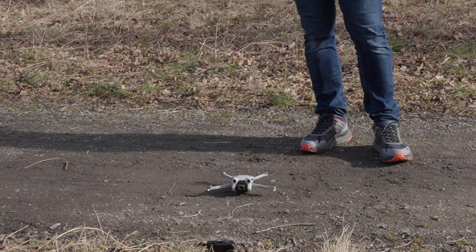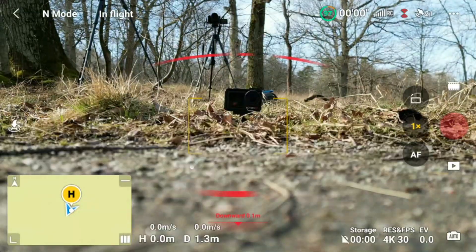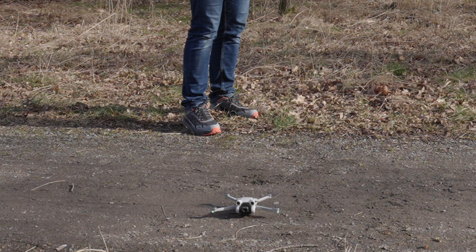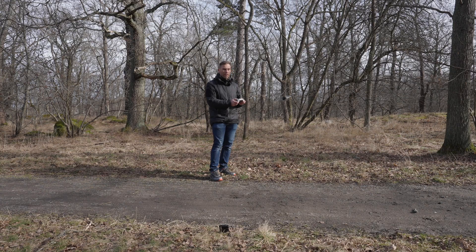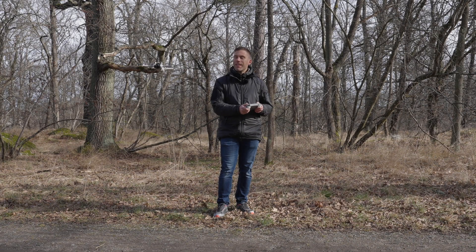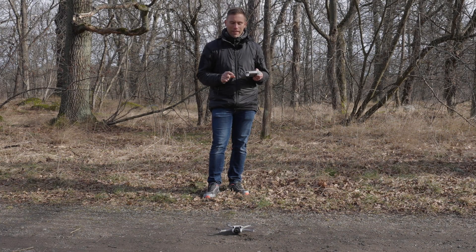I can see directly that the drone is going a little bit to the right. Now it's time to take off — let's push forward to increase the speed of the propellers. We can take off! That's incredible. I did not expect that we could fly with a propeller that is almost half the length of a non-broken one.